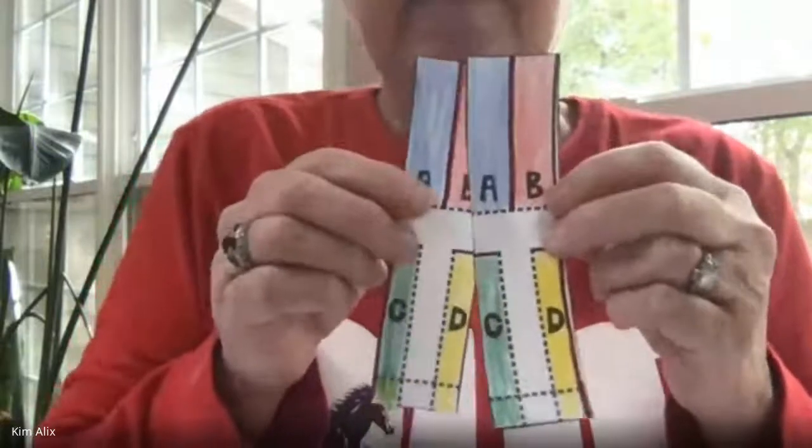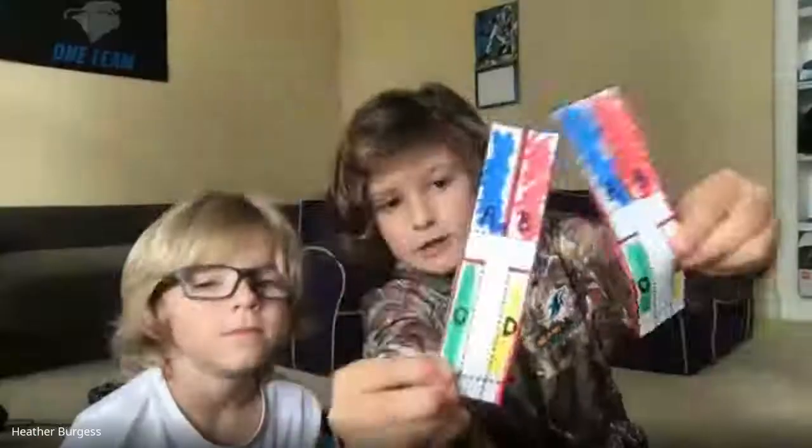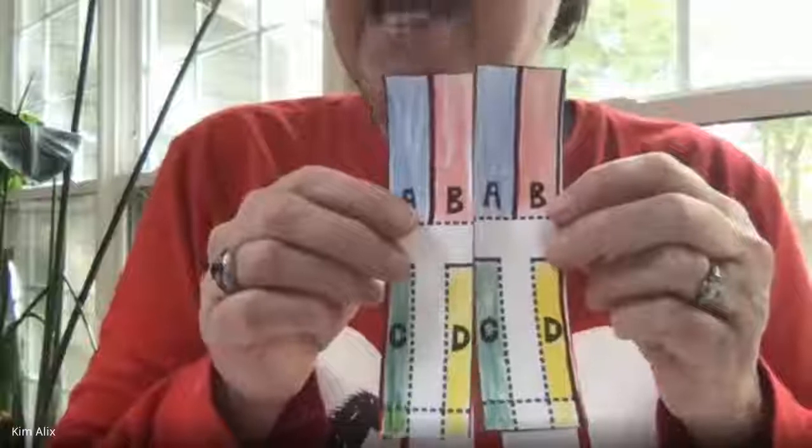Okay, so cut that out. So what you should have is this — right. Does everybody have that?